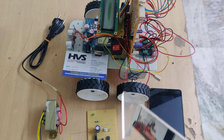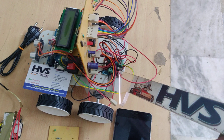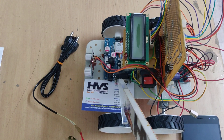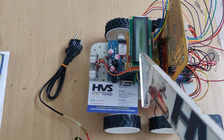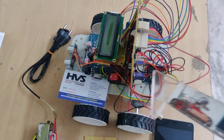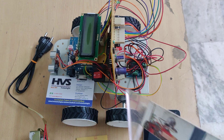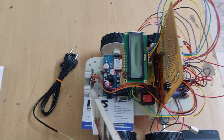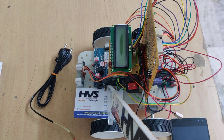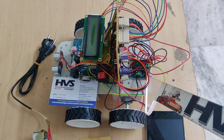In this project we are interfacing the DC motors through an L293D motor driver to the microcontroller. We also interface a GSM modem, that is the 800 model, and a 16x2 LCD to the microcontroller, along with an obstacle sensor, that is the SR04. The inputs are the SR04 ultrasonic sensor and the GSM module, while the LCD and L293D motor driver are the output modules.